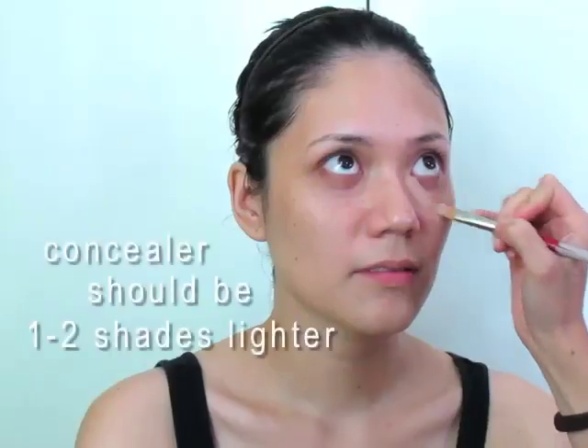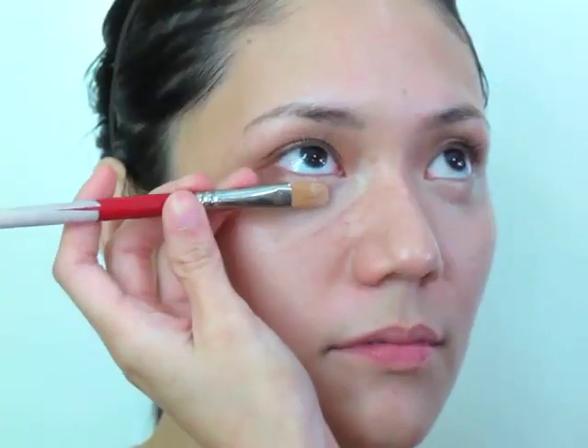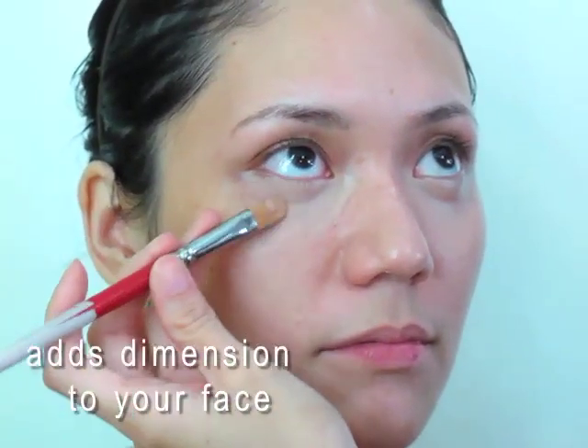We moisturize her face because beautiful makeup starts with beautiful skin. We cover the eye bags with a concealer that is maybe one to two shades lighter than her skin tone. This helps add dimension to your face.